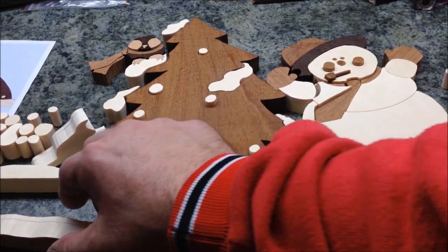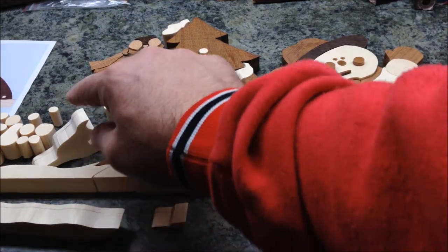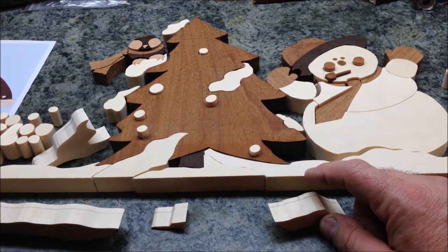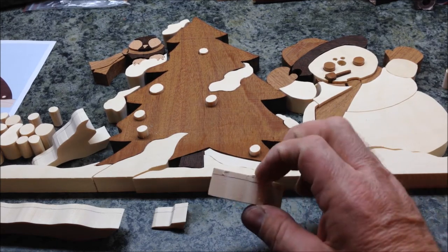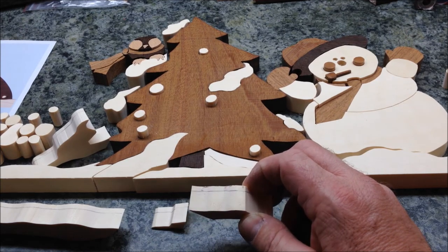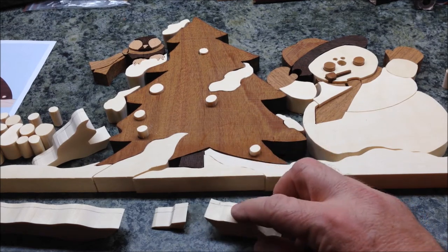I wasn't able to find a reasonably priced marking gauge, but I've got a nice straight line down these pieces that need to be shortened. What I did was use an old piece of paneling from when I was using my scroll saw — it's about 3/16ths of an inch thick. I laid it on the table, laid the pieces next to it, and used it to trace the line. I can always take them down more as I sand.